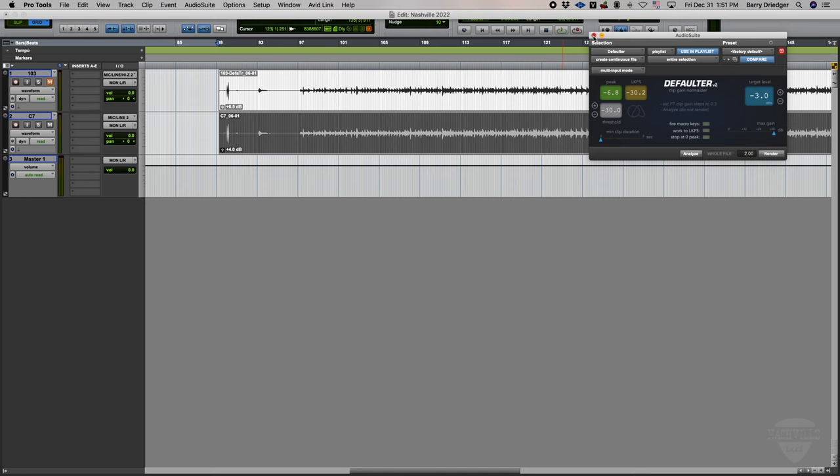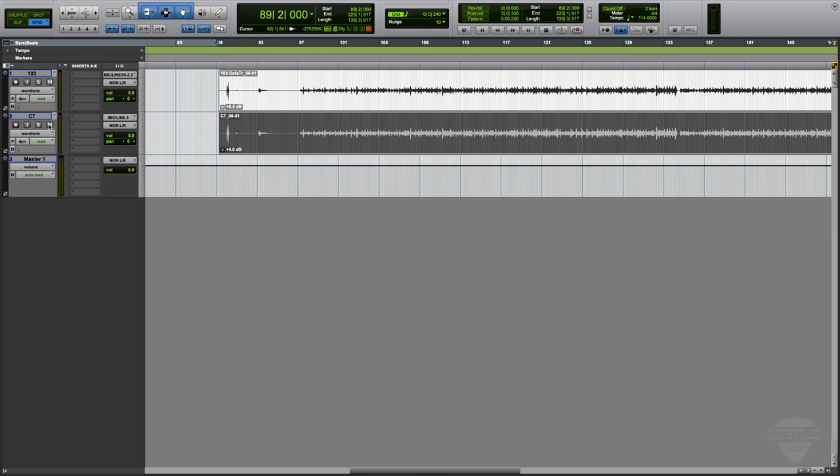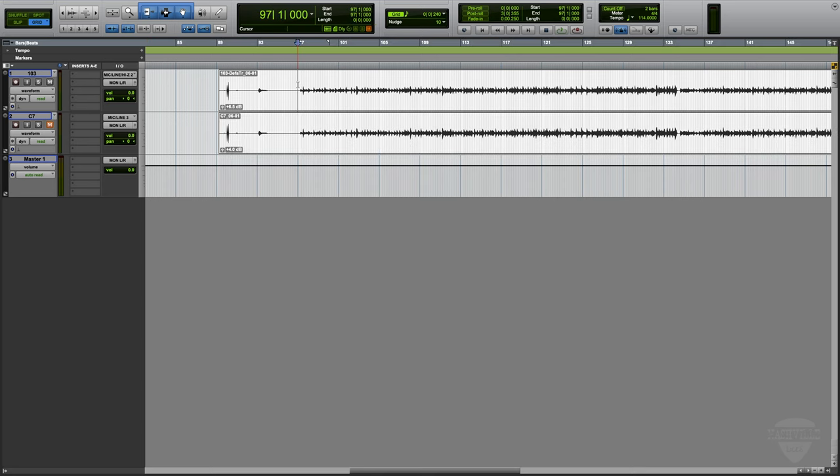The C7, as you can tell, didn't need to be brought up as much as the 103. But when I did set the preamps in my Apollo, I noticed that the C7 was a little bit hotter. Let's have a listen. First thing we're going to do is listen to the 103. Now the C7. One thing I noticed with the C7 is it had a lot more high end. The 103 did have more of a mid-range sort of punch to it, which is great in some situations, but I found a lot of times on the acoustic guitar the C7 did great.